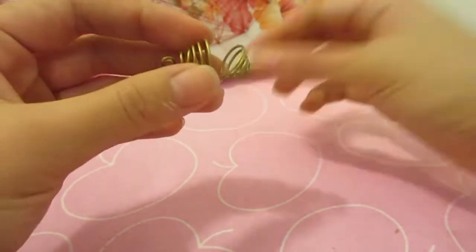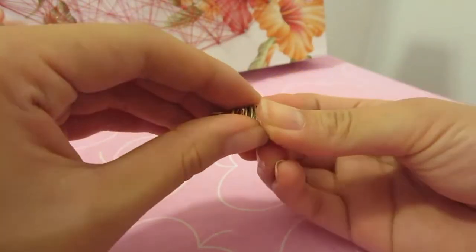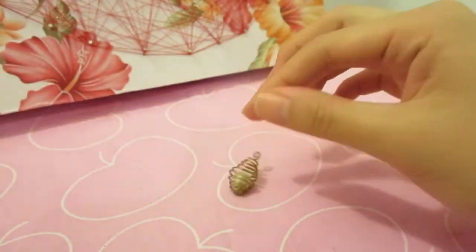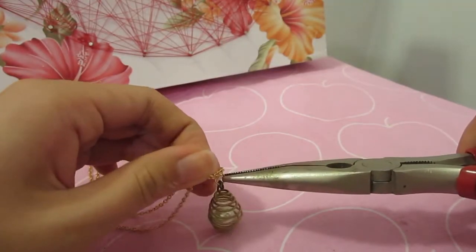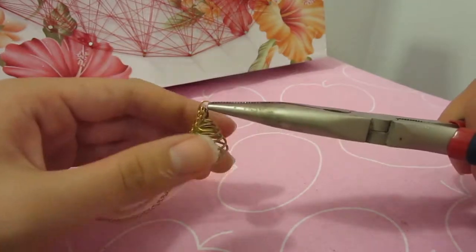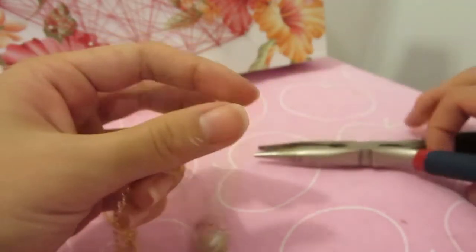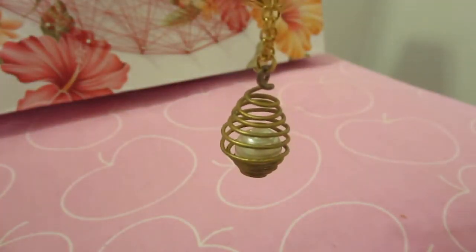Then pop in your pearl, chain it to a matching necklace with a jump ring, and you're all done! Now you're empowered with the knowledge of an awesome DIY and the secret to the spiral necklace. All there is left to do is take over the world! Thanks for watching — were you surprised at how easy it was?